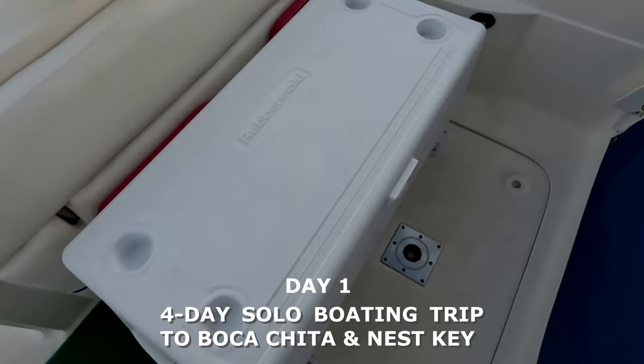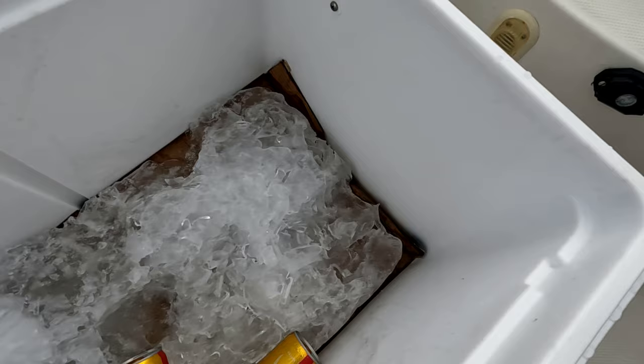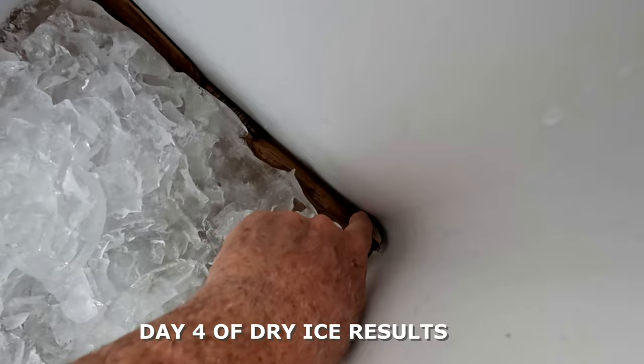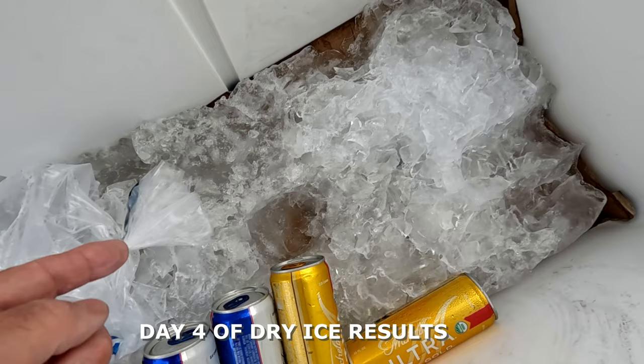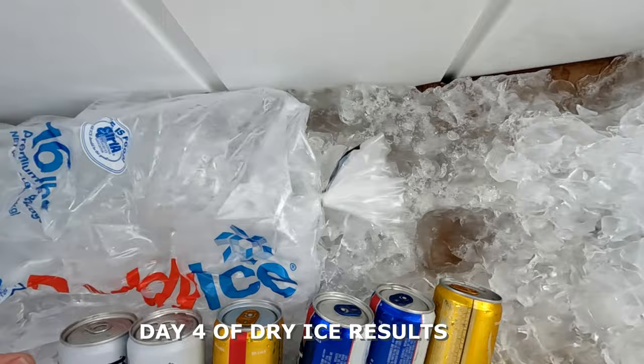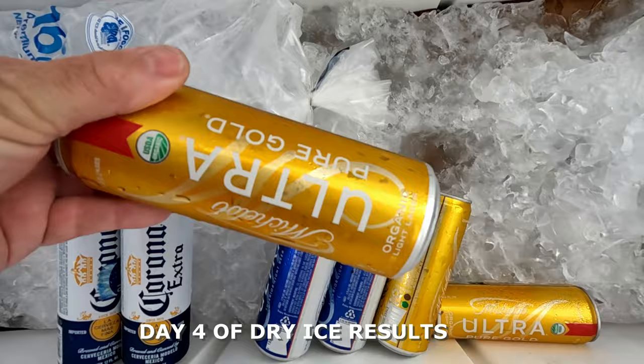Here's the example — the final outcome of the dry ice setup. This is the regular ice I put over the cardboard; you can see the cardboard right there. I lined the whole bottom with cardboard, first put in three blocks of dry ice, then the cardboard, then regular ice spread all the way through nice and even. This extra bag was left over. You can see how cold they still are.